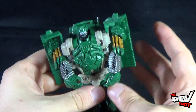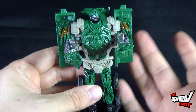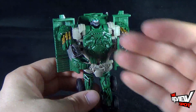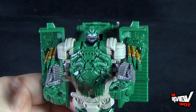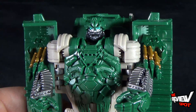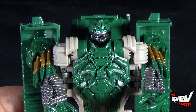Certainly a fun little toy. You can always get yourself the deluxe class with more complex transformations, but these one-step transformers are ideal for younger kids and adults alike who just want a fun way to transform from vehicle mode to robot mode. Today's Toy Spot we're having a look at the Hasbro Transformers Age of Extinction One-Step Autobot Hound. Stay tuned — Spot's going to have more videos heading your way. Thanks for watching, I'll see you next time.